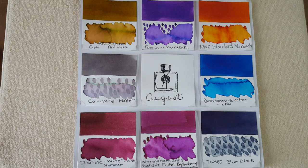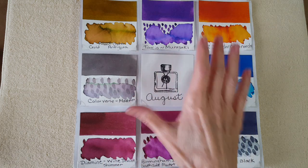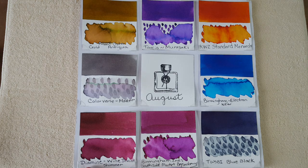Ink number seven is Birmingham Inks South Side Market boysenberry — and that was from Pen Friend KS as well, the same pen friend who sent the KWZ Monarch. I got a sample of this beautiful shimmer ink. I really hope Birmingham brings it back — Birmingham, if you're listening, please! I've started a peanut butter jar for savings in the hobby to avoid checking their website daily.